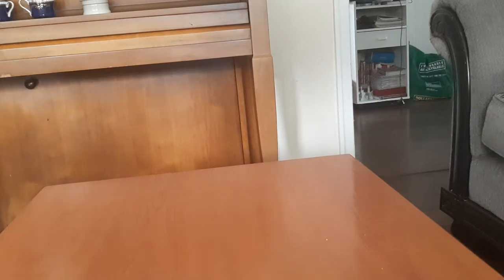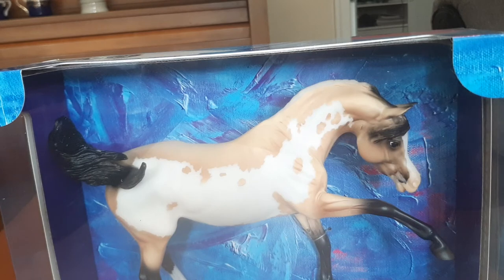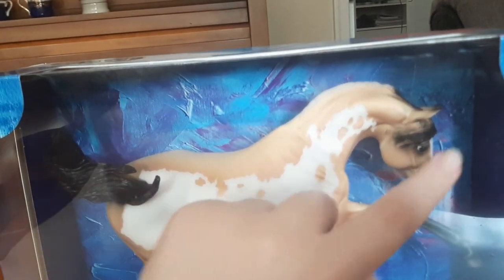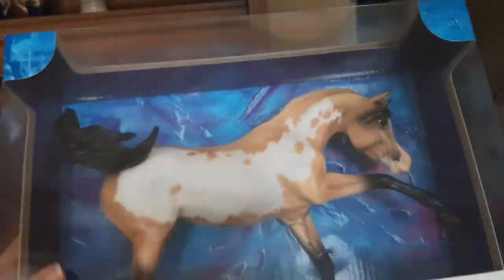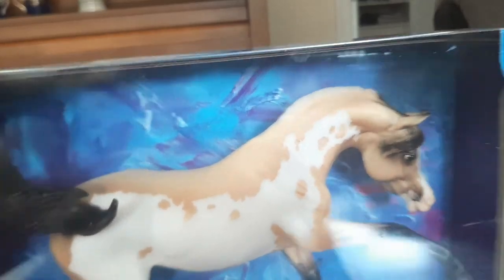Then I got Reverence — I wasn't entirely sure about him because I'm not really a super big fan of Arabians and I thought the neck looked a bit wonky. But I really like him because I'm a huge sucker for overos and I love buckskins. I did notice there is a tiny little scratch on his neck, some paint scratches, and those kind of bug me. But all in all he's still pretty good quality, and I love overos, so he was definitely worth it.